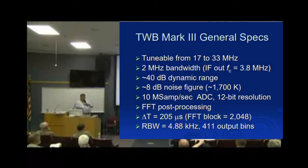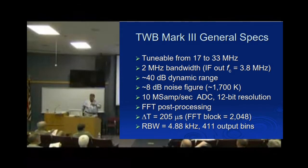The noise figure is a little high, mostly coming from the digitizer. We use a 10 mega-sample-per-second ADC at 12 bits, and do all post-processing in Mathematica using its FFT function. Our resolution is 205 microseconds in time and about 5 kHz in frequency, across 411 output bins. The reason it's only 411 instead of 2048 is because the IF isn't at 1 MHz — it's at 2.8 MHz, and sampling at 10 MHz gives us up to 5 MHz, so we're really looking at 2.8 to 3.8 MHz.